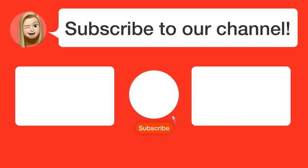Subscribe to our channel. Thanks for watching and see you in the next video!